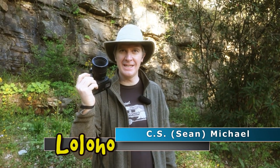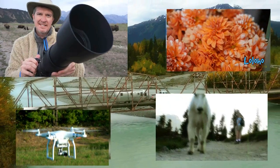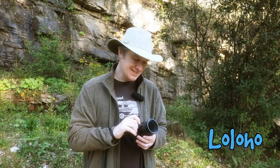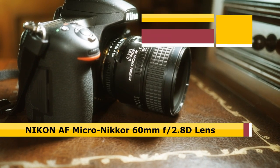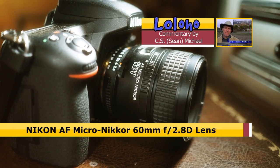Hey guys, today we're taking a look at the Nikon Nikkor 60mm f2.8 micro lens. This is a 60mm f2.8 macro lens. Nikon calls macro mode micro, which is fine.